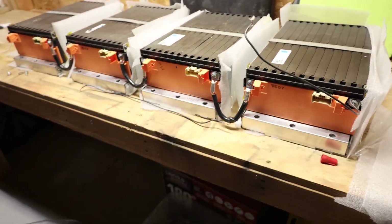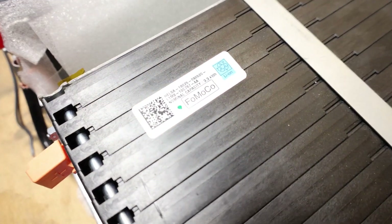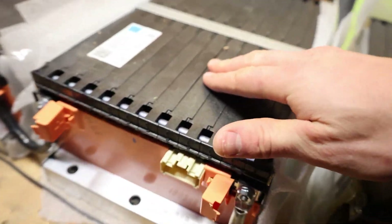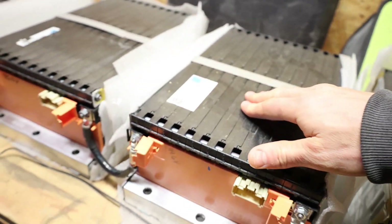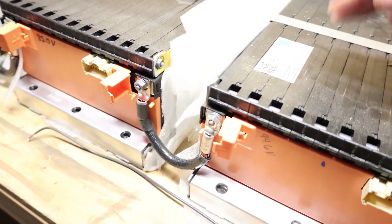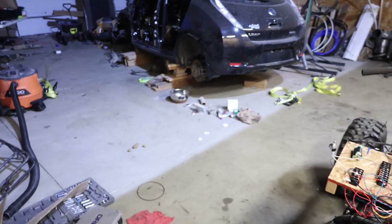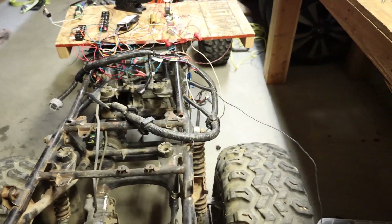These are the batteries. They're Ford batteries, but I can't figure out what vehicle they come from. They look really similar to, like, a Mach-E pack, just a little smaller. I've got four in series. Each one has 24 cells, so that's 96. I'm hoping I can use the Nissan Leaf battery module management system and charger. We'll see.